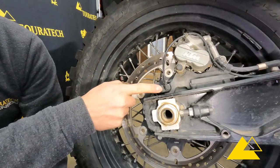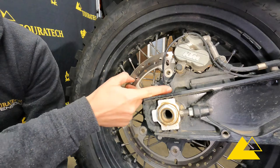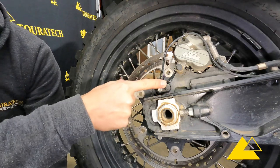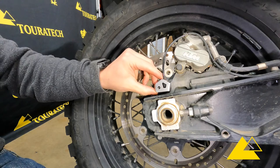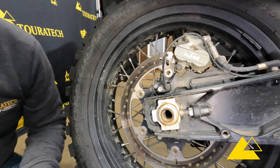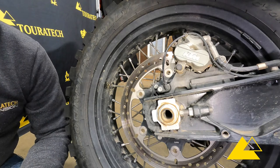I'm gonna get the camera set down here and we'll get to the installation. This is the ABS sensor in question — you can see it's got a wire that's exposed, and the sensor itself is just hard plastic. We're gonna install this protector right here that covers up that hard plastic so it won't get hit if you crash the bike or ride it through a bunch of sticks or rocks.